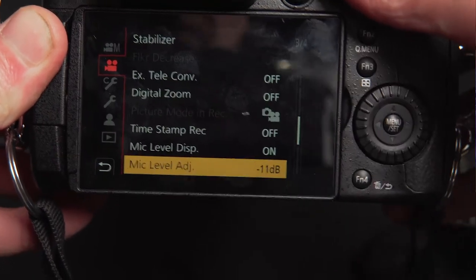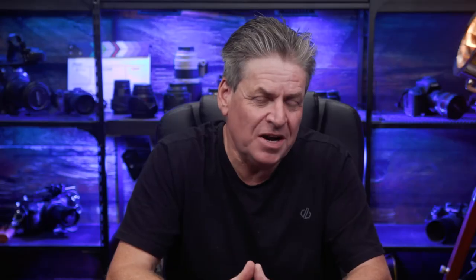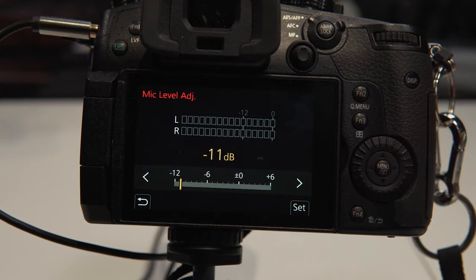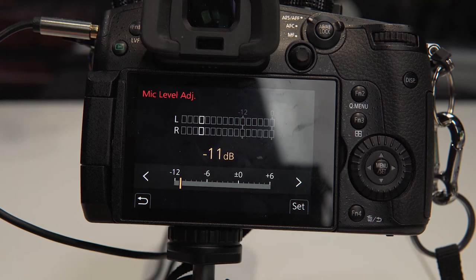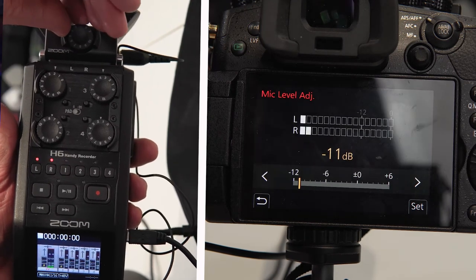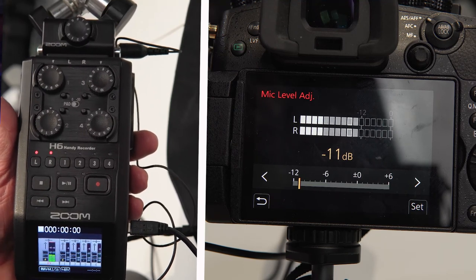So we've got the mic plugged into the H6, we've connected the H6 to the camera, and we've dialed in all the settings. All we've got to do now is set the volume for the audio. Using this knob on the H6, I'm going to adjust it while looking at the meters on the back of the camera. I'll open up the camera's mic settings just to be able to see the levels clearly. As I'm talking and increasing the output volume on the H6, you can see the levels on the camera increasing. I don't want to go too high — about three quarters of the way, that'll do.